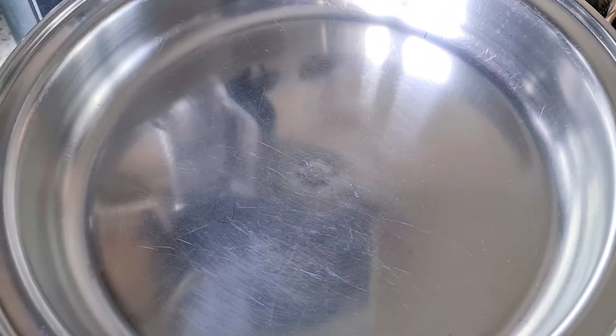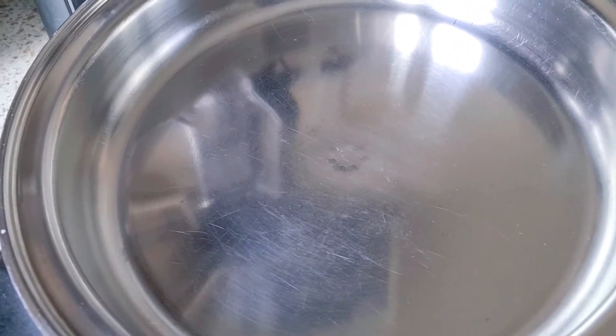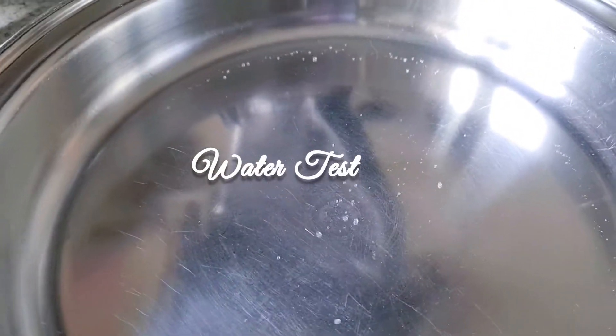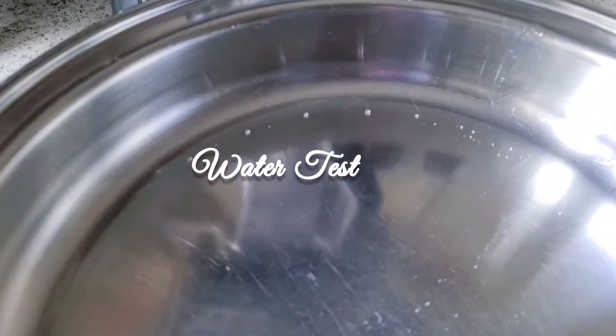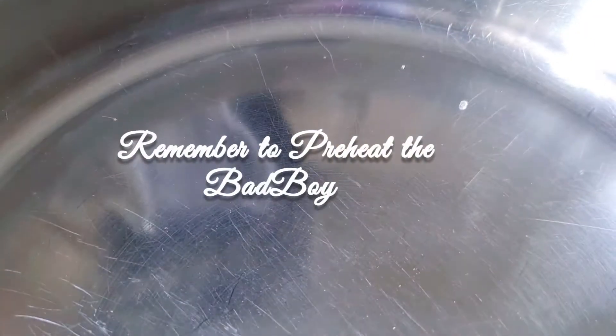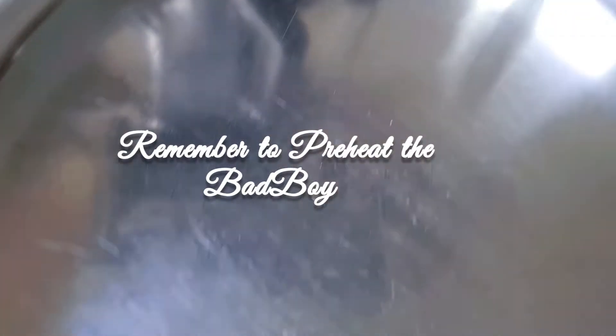First of all, I'm going to fry my chicken. Remember when you want to fry without oil, you must always do the water test. Once the water is bouncing just like balls, you're ready to start frying. I started by preheating at 230, and when it's heated up, do the water test — when it's bouncing like that, you're ready to fry.